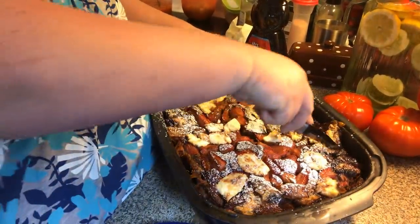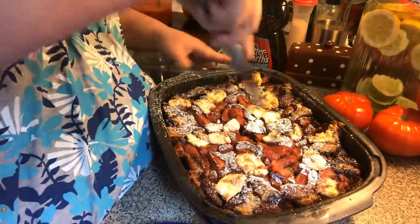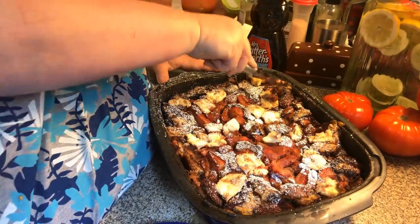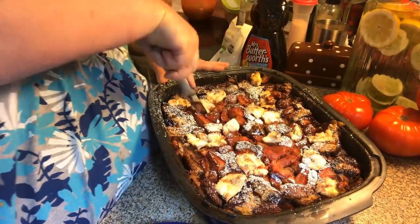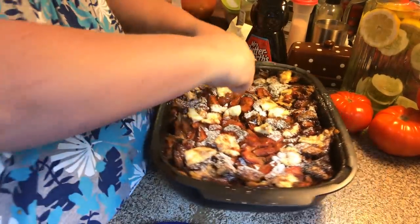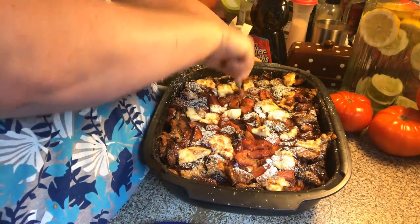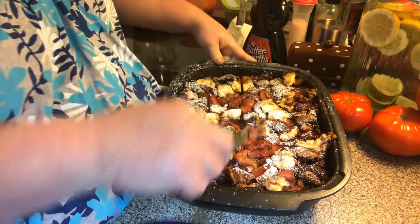So let's get in here and just cut it. Now if it gets a little bit too brown for you, cover it with some aluminum foil and let it finish, because you want to make sure the egg mixture cooks in there.